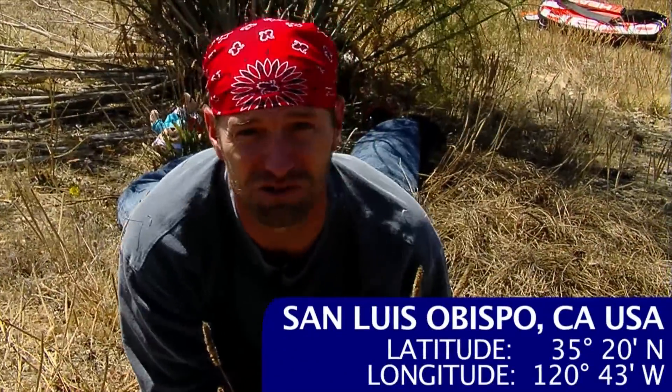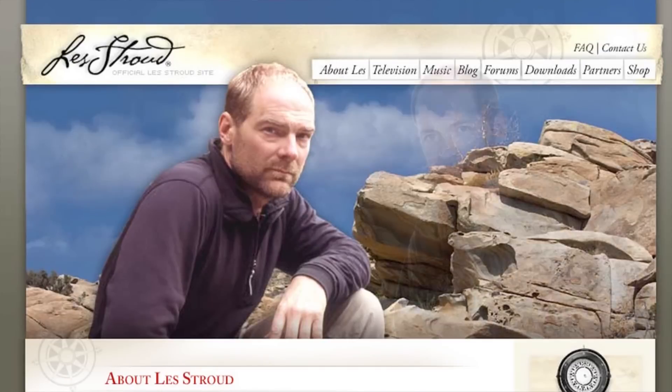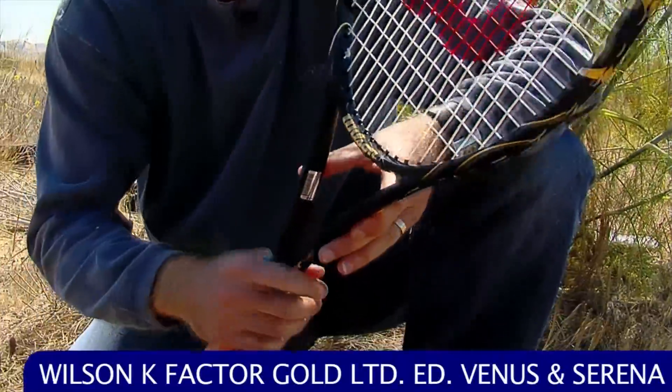There was a thread recently on Talk Tennis comparing me to Les Stroud, Survivorman. Well, there's more than looks in common. Beautiful sticks, hit the ball perfectly, and also great.